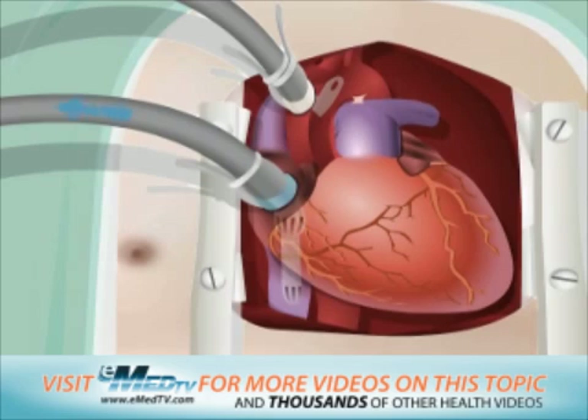The machine supplies the blood with oxygen and then pumps it back to the rest of the body through the other tube. While connected, the blood simply bypasses the heart and lungs, but still reaches the rest of the body.